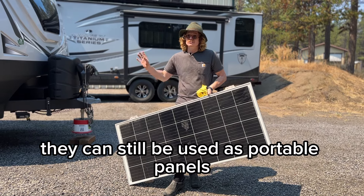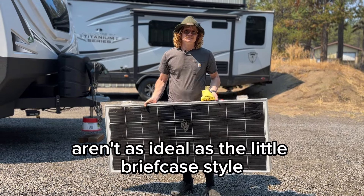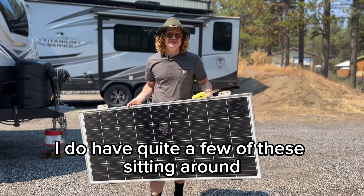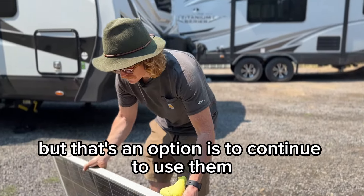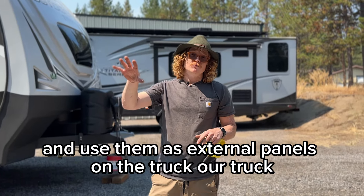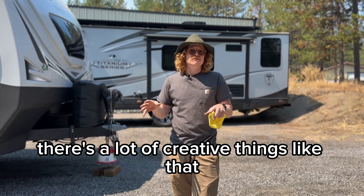When factory panels come off they can still be used as portable panels — if you can find somewhere to carry them, though they're obviously not as ideal as a briefcase-style panel. It's not totally redundant. We have customers who've put them on their trucks and use them as external panels. On our own truck we actually have a thousand watts on the roof, which is kind of like our portable panel — we can park the truck in the sun. There are a lot of creative things you can do with them.